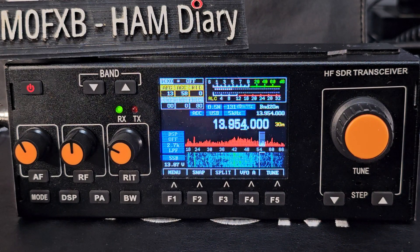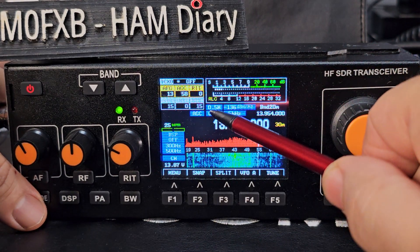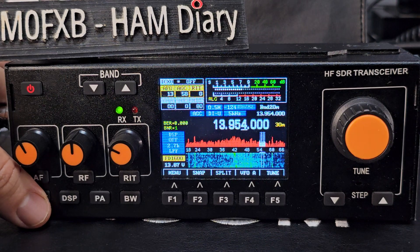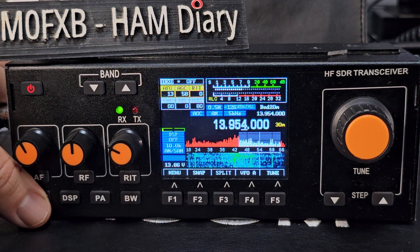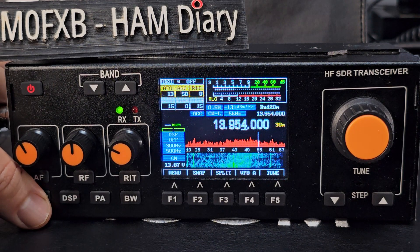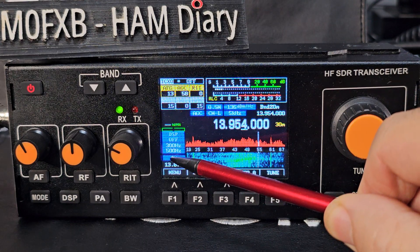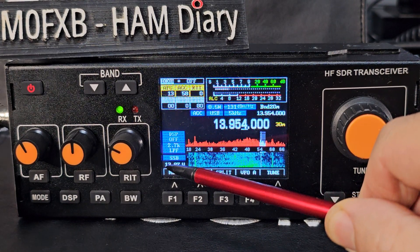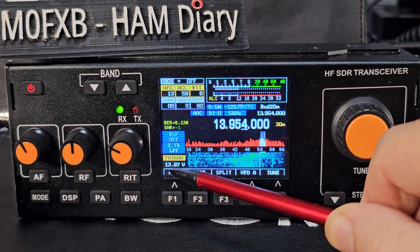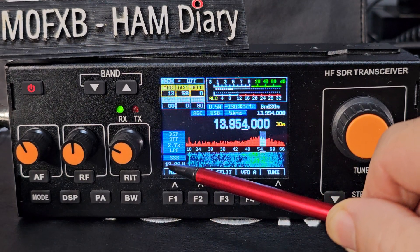There's a mode button here. Modes include AM, SAM — not sure what that one is — CW, which does decode CW, and BPSK for digital decoding. You've got CW selection and a decoding screen as well. I'll leave it on SSB for now.